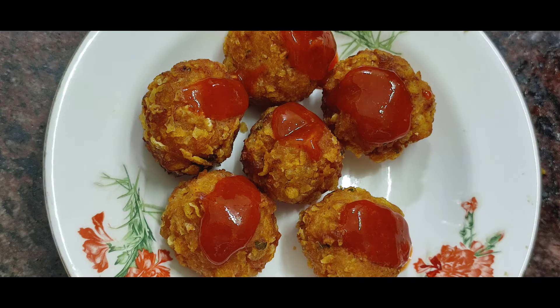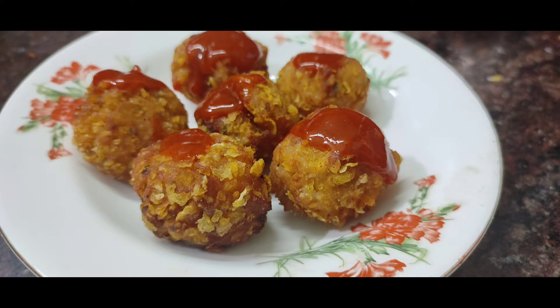Hello everyone, welcome to our channel. We are going to make crispy chicken balls. It will be a very easy snack. Let's take a look at the ingredients.